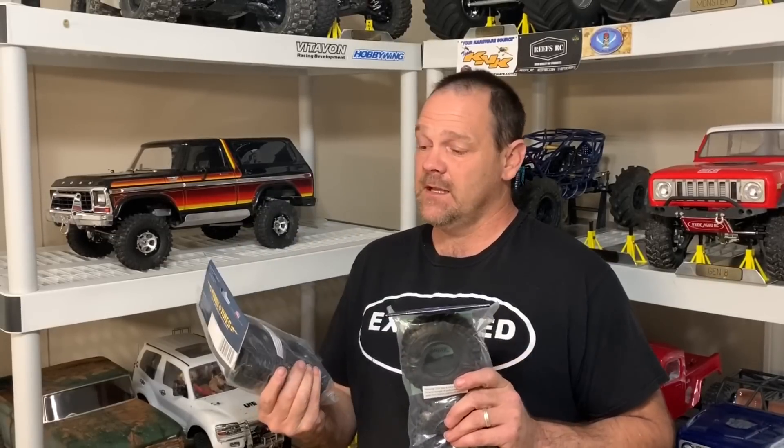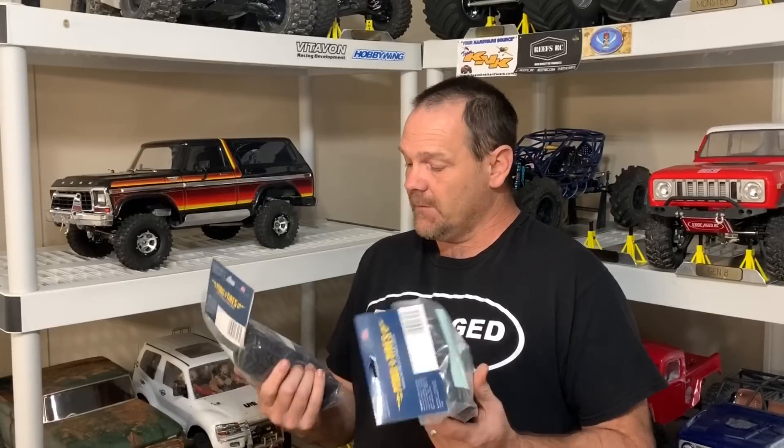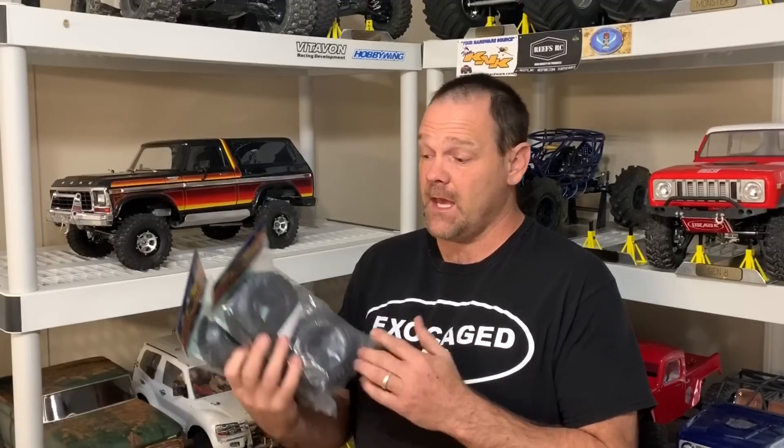Joel Sandford sent me some tires - Pitbull Rock Beast 1.9 in the comp compound. Looking at these tires, they look good, they feel good. I haven't opened them up yet.